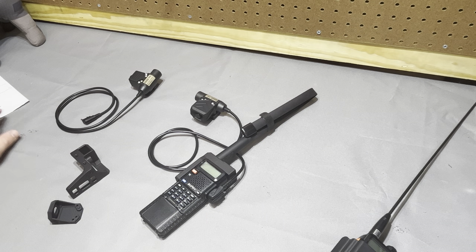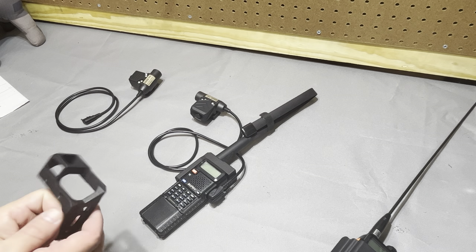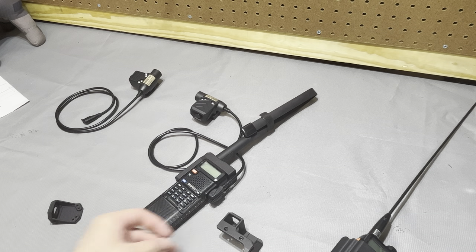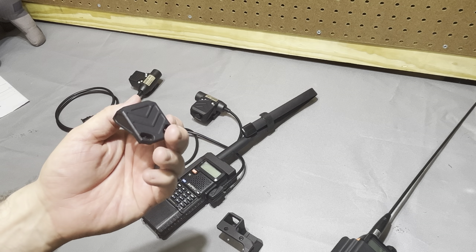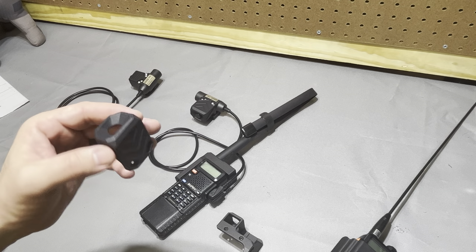All right, hey guys. Today we're looking at some products from Great Plains Creations. We've got a shroud piece for Baofeng radios and a U94 push-to-talk shroud. Push-to-talk shrouds aren't necessarily a new concept.